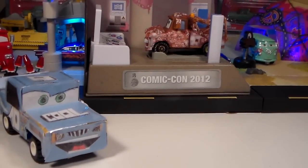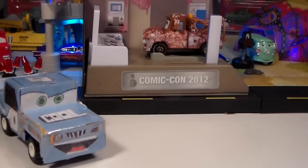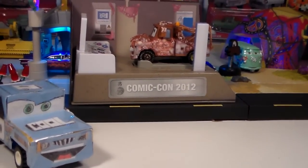Hey guys, welcome to CoolLection TV. Today we are doing a very special video, and this is my first ever birthday request video for Anthony Roy.